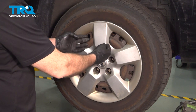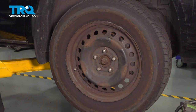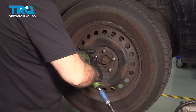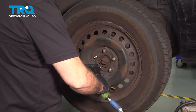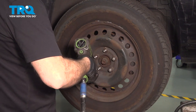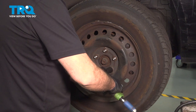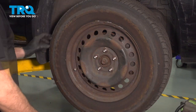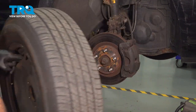We're going to remove our center cap here — reach behind that and pull outward. Using a 21mm socket, let's go ahead and loosen and remove these lug nuts. Go ahead and grab that wheel, remove it, and set it aside.